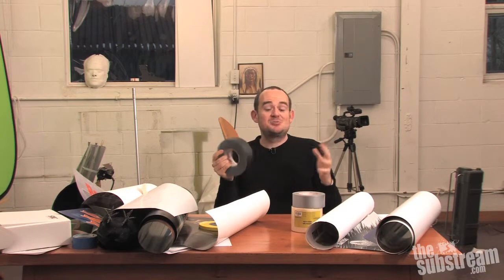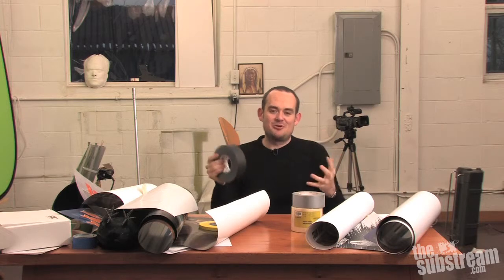Gaffer's tape is as close as it gets to a Swiss army knife of filmmaking. It's a little bit more expensive than duct tape, costing around eight bucks, but it's absolutely indispensable — as indispensable as lights or a microphone or a camera. Or that's probably an exaggeration, but that doesn't mean it's not the coolest stuff in the world.